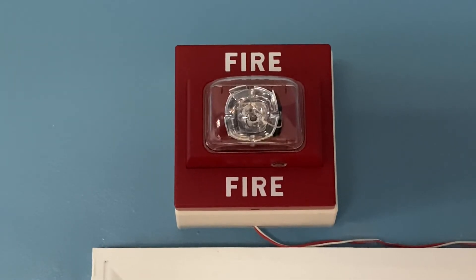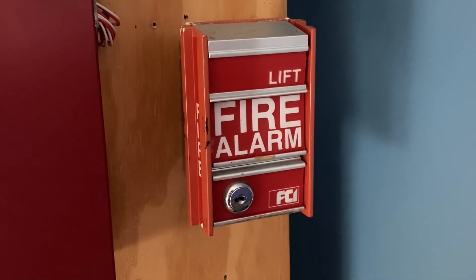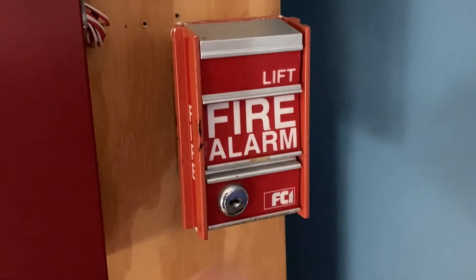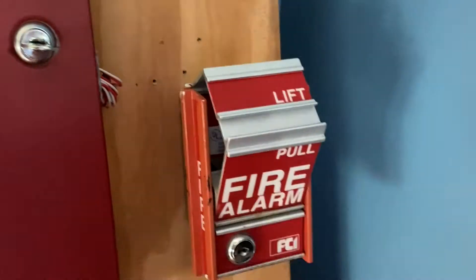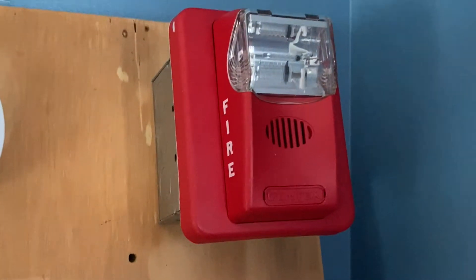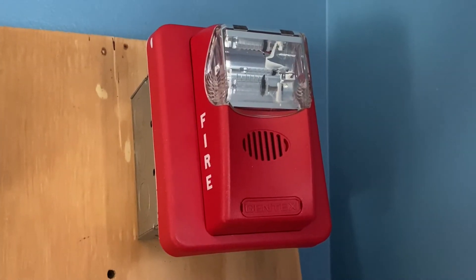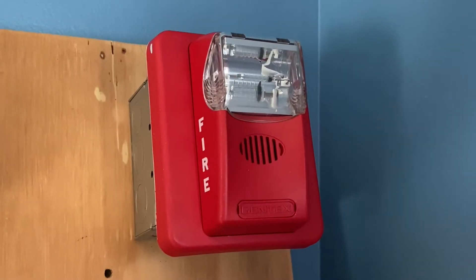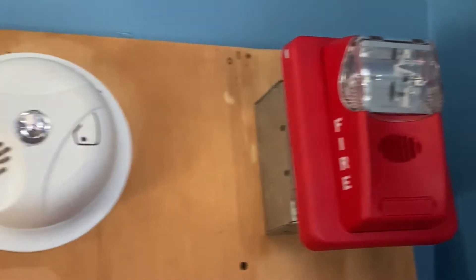Still the DMCS, and this device is set on 75 candela. To start off today's test, I'm going to pull the FCI-MS2. Here we go — three, two, one.